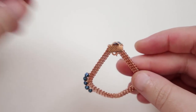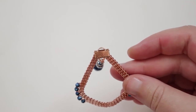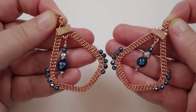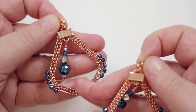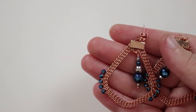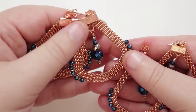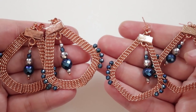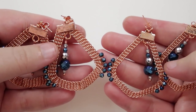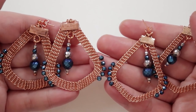Now use a jump ring along with the earring finding to attach the braid to the finding, then repeat everything for the second earring. I made both earrings — here's what they look like. You can also make a thicker version using a few more wires in the braid for a chunkier look, but it's the same technique either way. I really hope you enjoyed this tutorial — thank you so much for watching! I'd love to hear what you think in the comments below. See you in the next one!